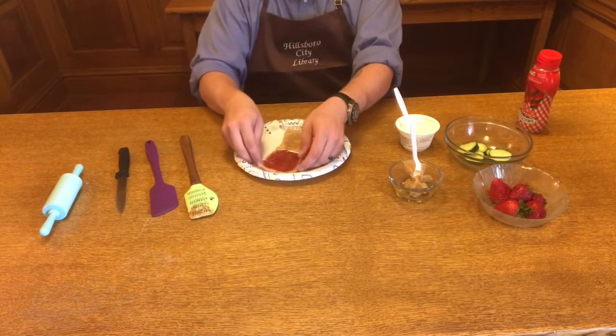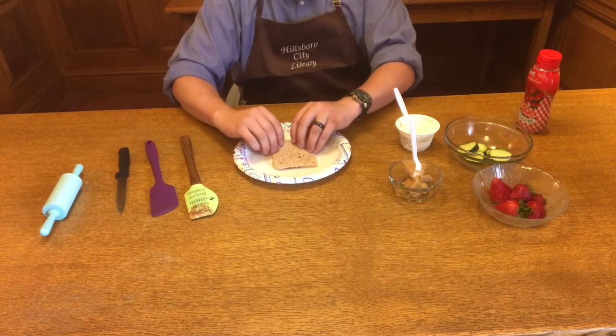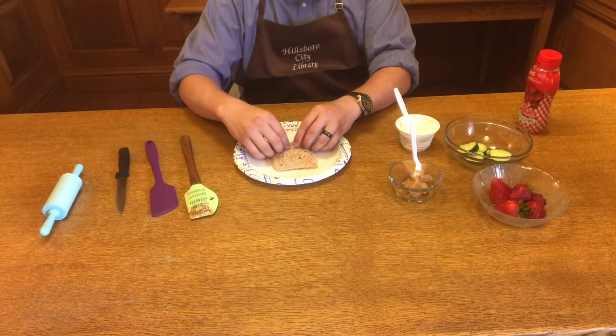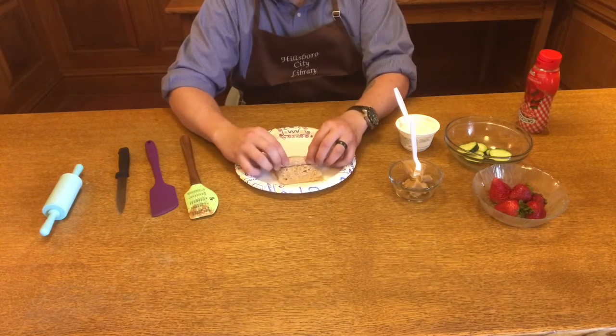Once that's done, put them together just like you would any other peanut butter and jelly sandwich. But then we're going to roll it up. This can be kind of messy, but have fun while you're doing it.